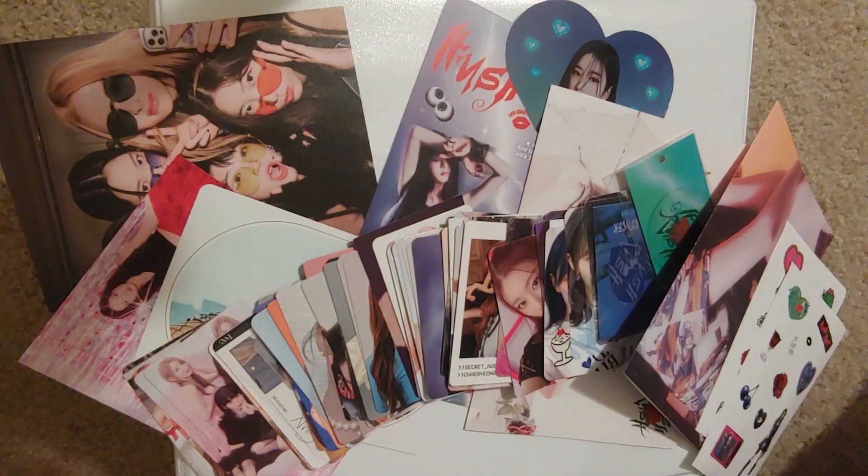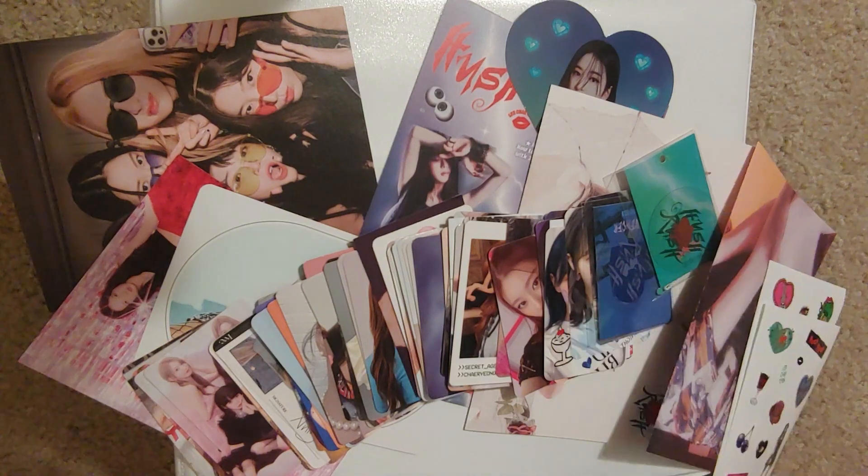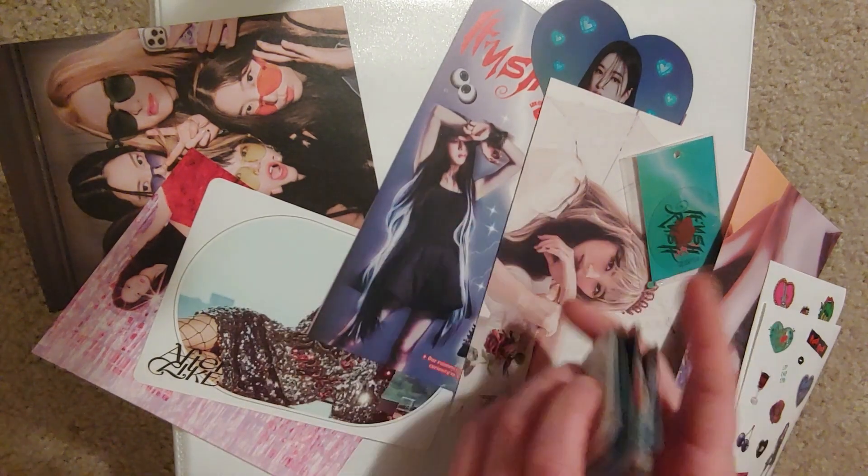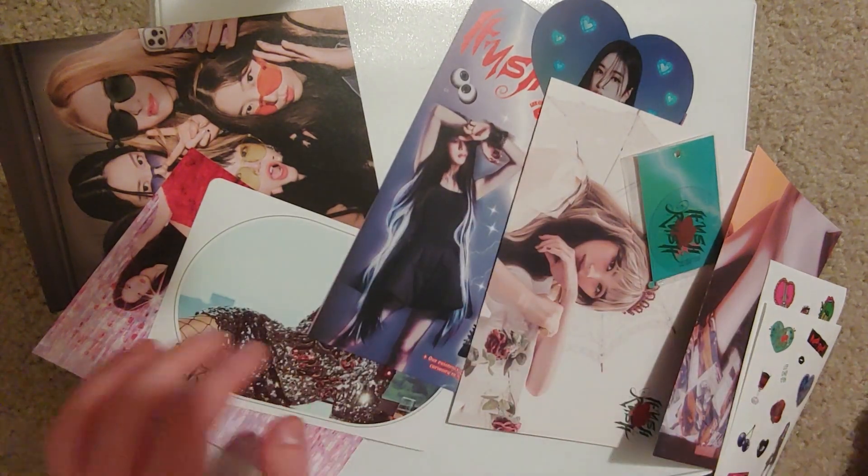Hi friends! Welcome back to another sorting photocards video. I guess it's not as much sorting as putting photocards and miscellaneous large items away in my binder.